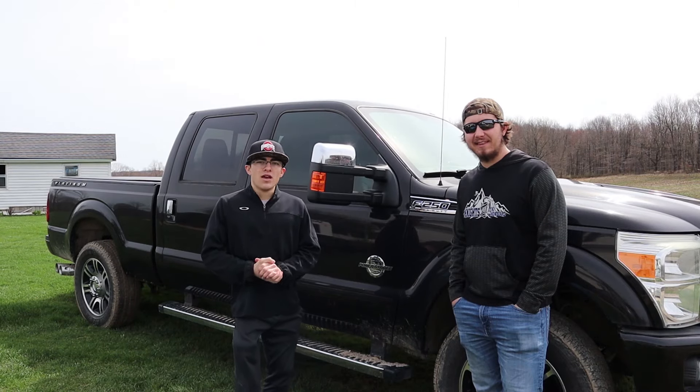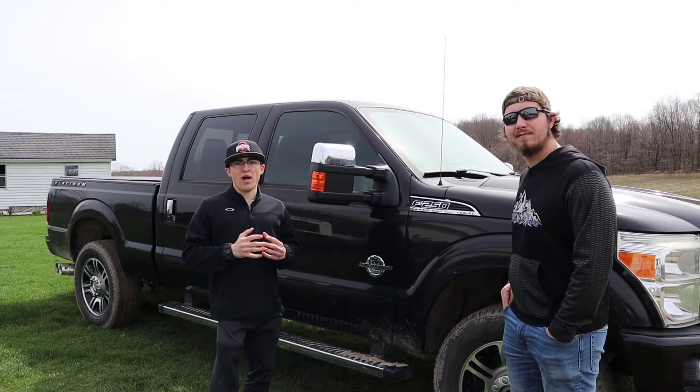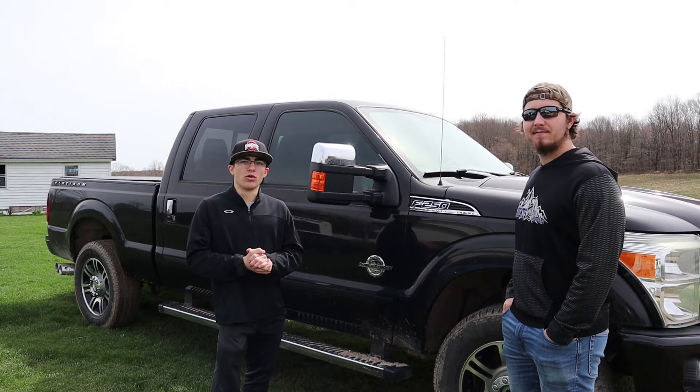What's up guys? My name's Nick. My name's Nathan. And this is a 2013 F-250 Lariat with the Platinum package and today we're going to review it.